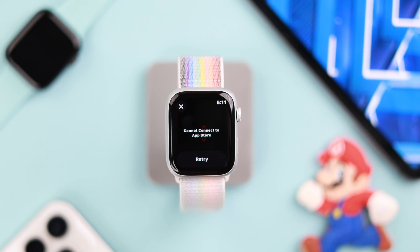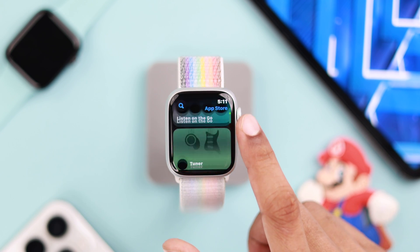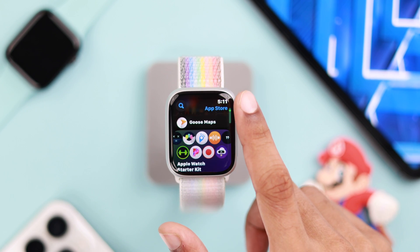If the Wi-Fi on your Apple Watch Series 9 is not working, or if your watch won't connect to a Wi-Fi network, don't worry — let me show you some troubleshooting steps that will get your Wi-Fi up and running.